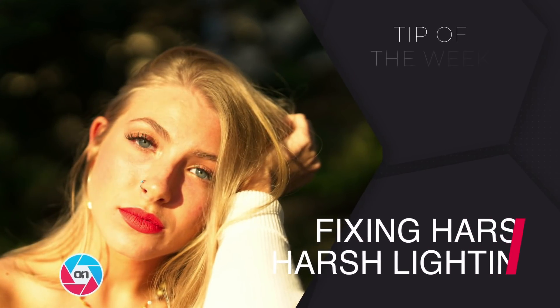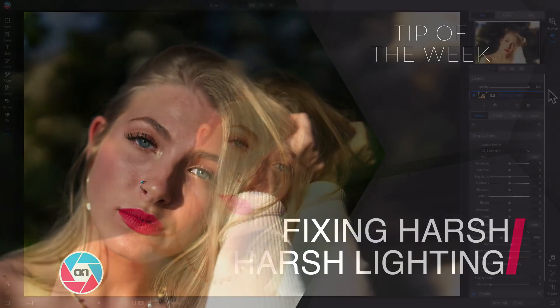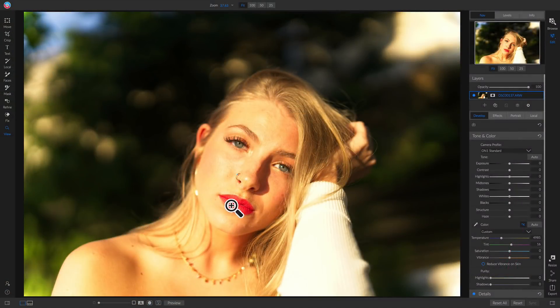Hey everyone, in this video I want to show you how you can fix harsh lighting on portraits inside On1 Photo RAW 2019. As you can see with this photo, there's quite a bit of harsh lighting on her face and on her shirt.